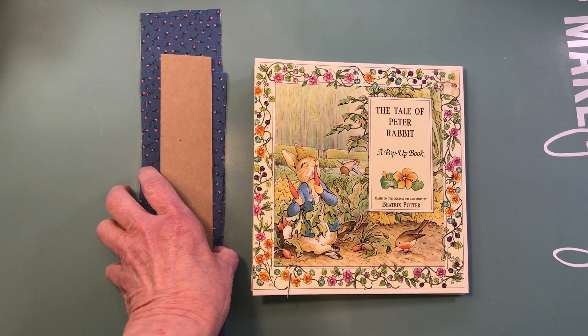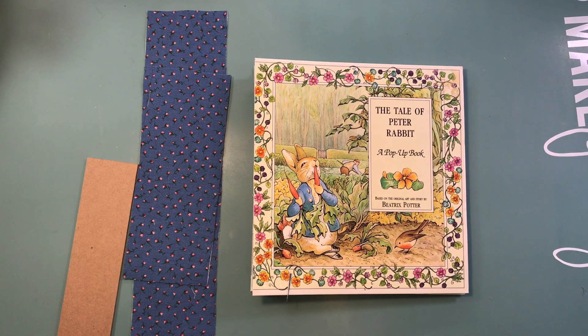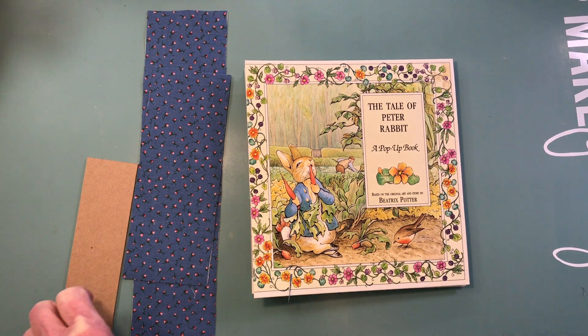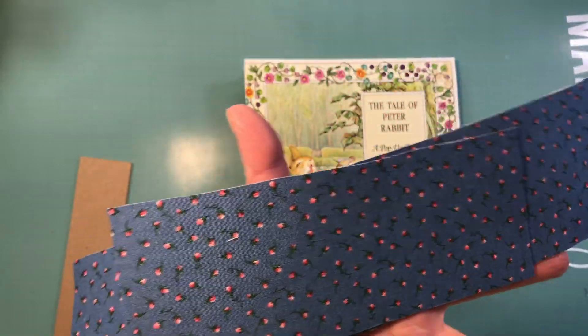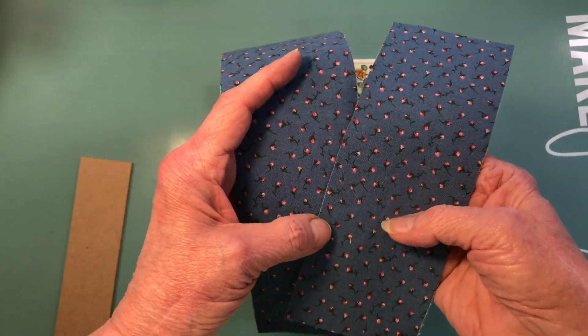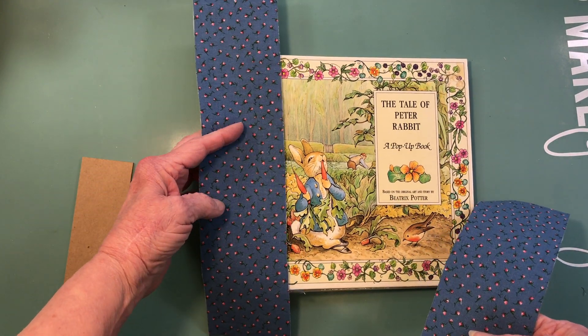Book number one is the Tale of Peter Rabbit. It's going to have a spine size of one and three-fourths inches. This book measures seven and three-fourths by seven and one-fourth - just slightly over seven and one-fourth. This is what the binding is going to look like. I haven't decided on any ribbon yet. This is little tiny pink rosebuds on a pretty blue fabric, which I thought would be nice because Peter Rabbit wears a blue jacket.